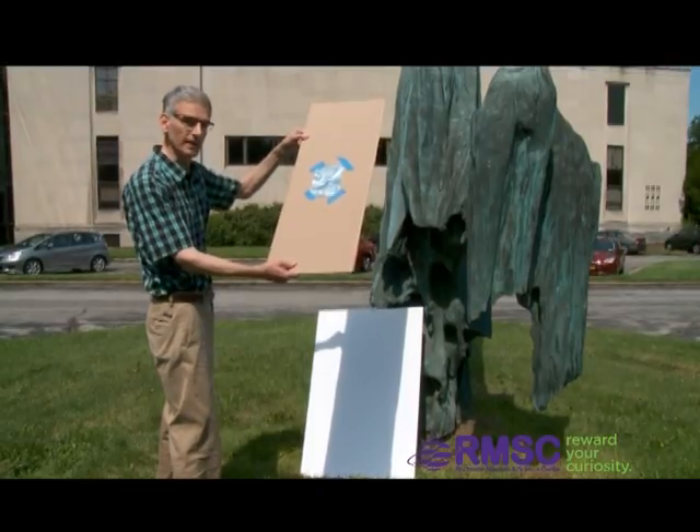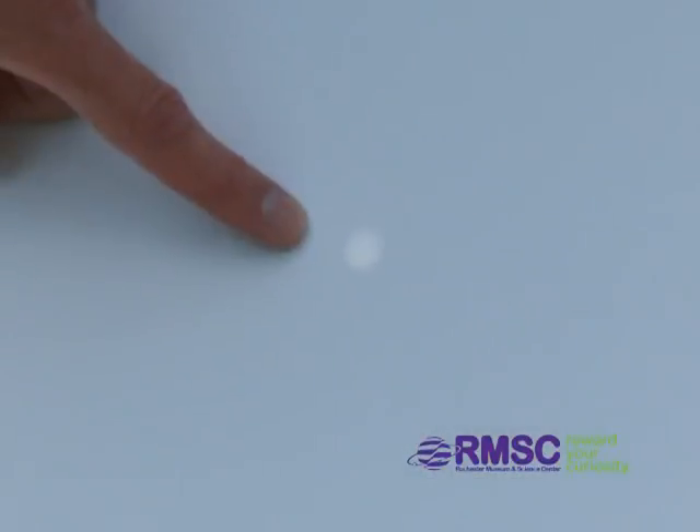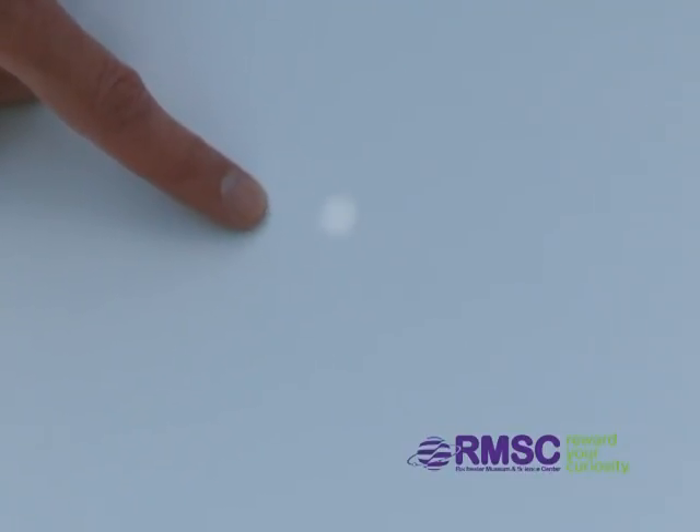You might think that little circle is an image of the circular hole, but it's not. It's an image of the disk of the sun, and during the eclipse it will become a little crescent sun. It's perfectly safe to stare at as long as you want.